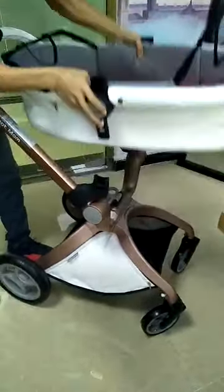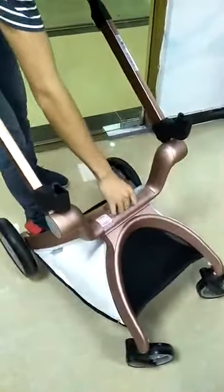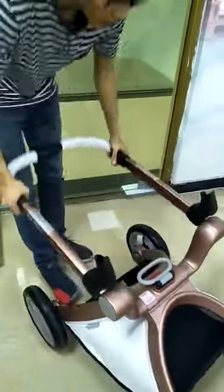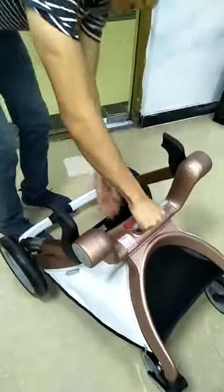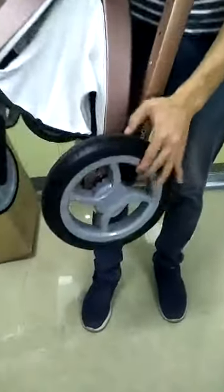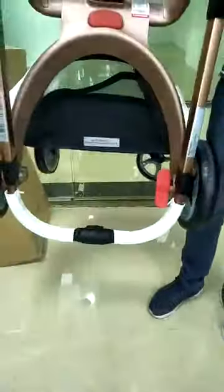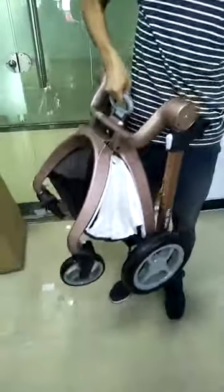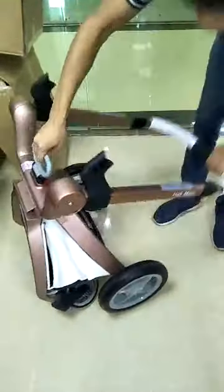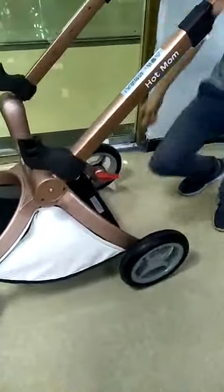We are going to fold the frame — you push here and make it fold. Hold the button, okay, and then get rid of the tire. Make it slide right here.